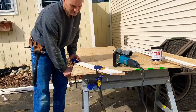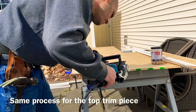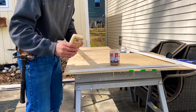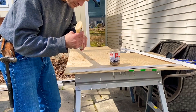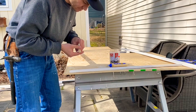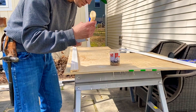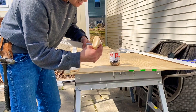Applying the biscuit is straightforward. I'm using number 10 size biscuits. Put some glue inside the track that you already cut out, put the biscuit in, then put glue in the other slot — this is the top casement piece, so put glue in that as well. You also want to add glue to the actual face of your cut — don't go crazy with it, but a little bit.